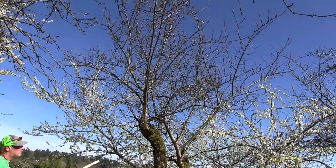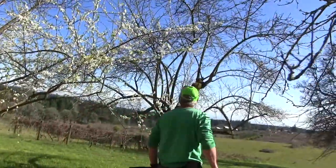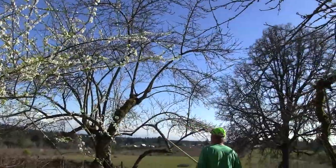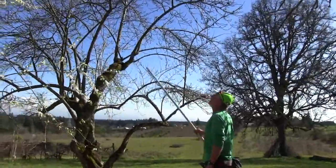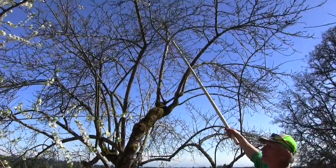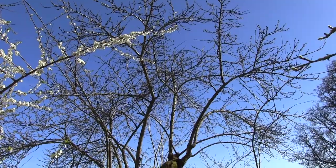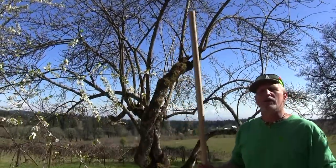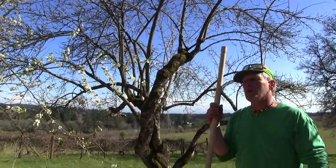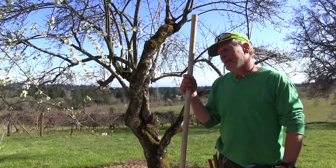I'd probably want to get the height down a little bit but this is actually not bad — this is how the tree should look. Here's another plum tree that also looks good. I'd get some of those top branches down a little bit because it's up there a bit too high. You want whatever you can reach — about 15 feet, whatever you can climb to or reach with a ladder.